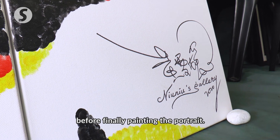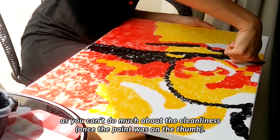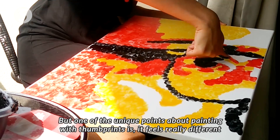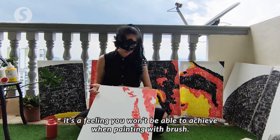The first time I used a thumbprint, my first feeling was that my hands were very dry. I had to pay attention to hygiene and there was a lot to manage with my hands. But the feeling of your hands really touching the canvas is different from using a brush — there is a big connection between the two.